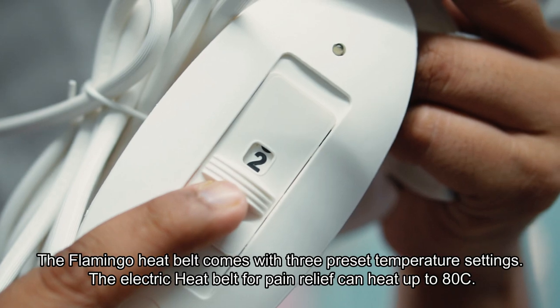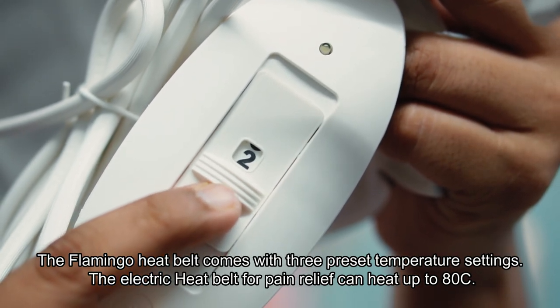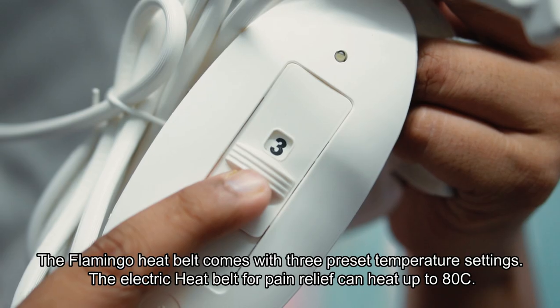The Flamingo heat belt comes with three preset temperature settings. The electric heat belt for pain relief can heat up to 80 degrees Celsius.